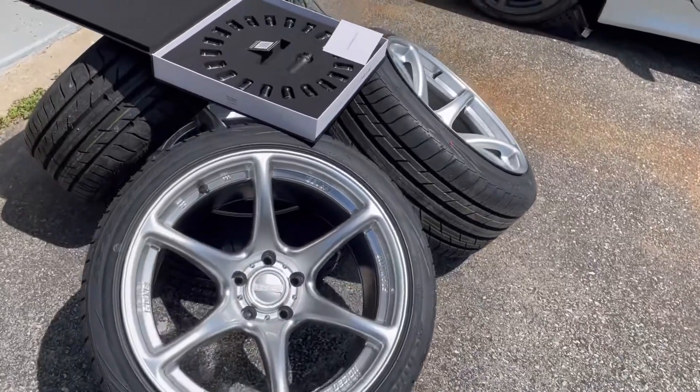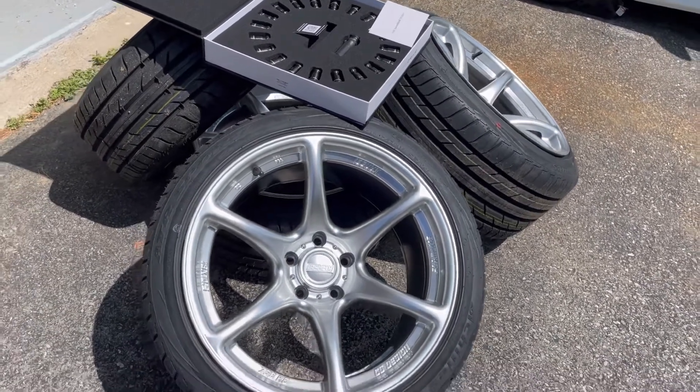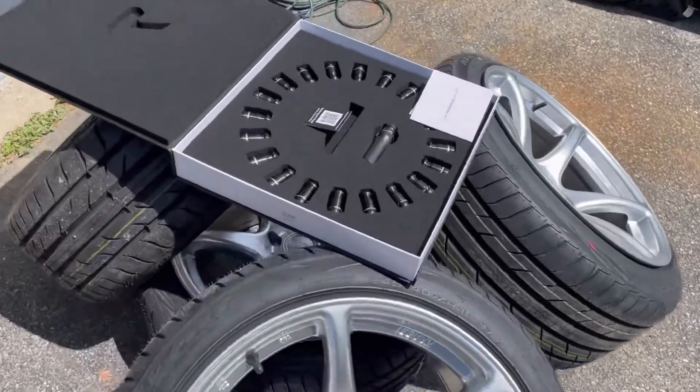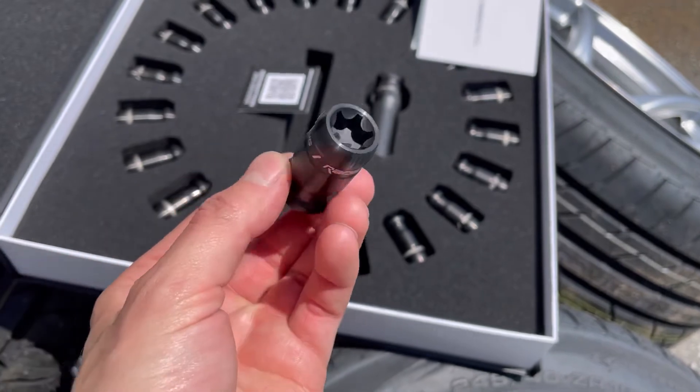Just a quick rundown of everything: we have the Kanzai tandems in hyper silver. The specs on these are 18 by 10 and a half and 18 by 9, and then they're going to be held on with some Racing TNR1 lug nuts — this is our titanium line of lug nuts.